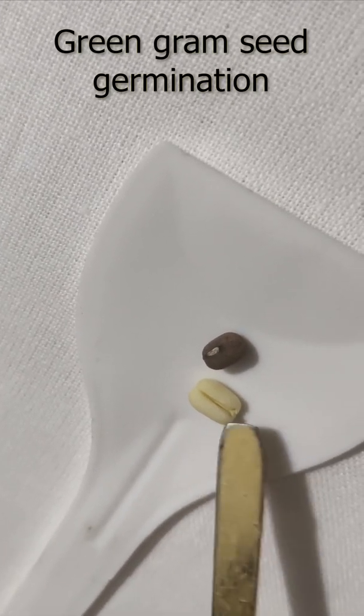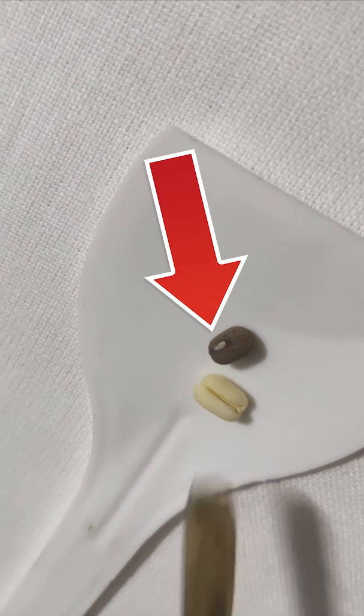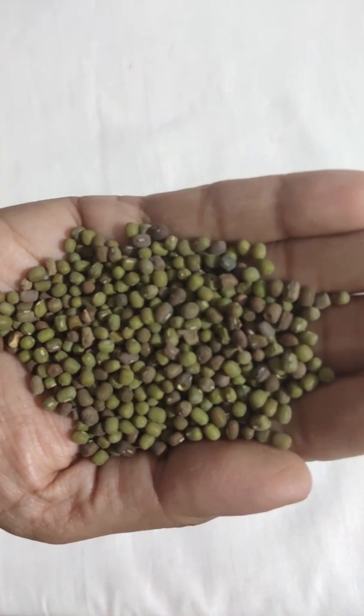This is a green gram seed, known as a green legume. As the seed coat is removed, we can see two thick cotyledons which contain food for the embryo.